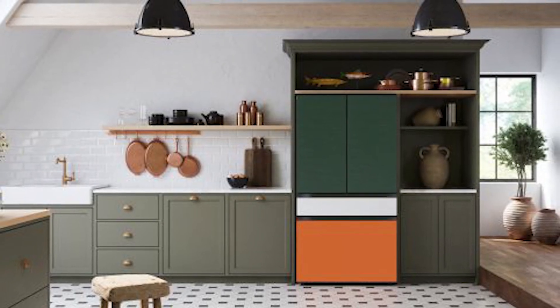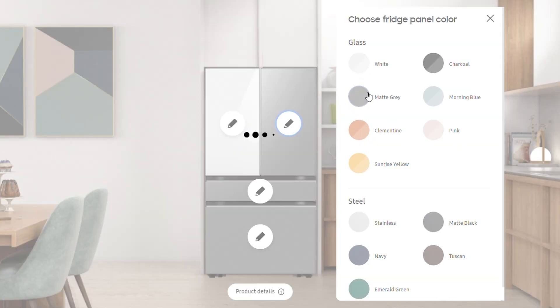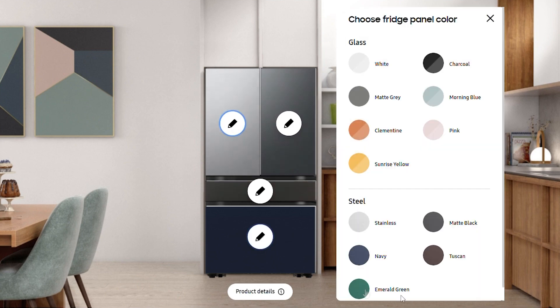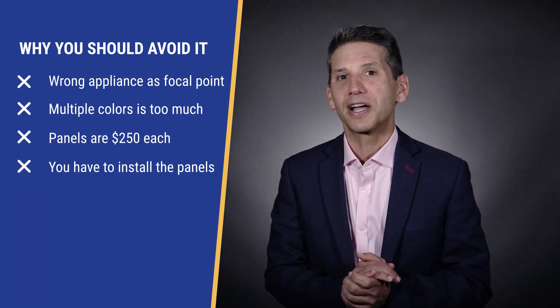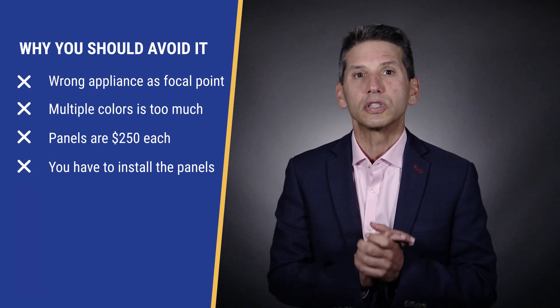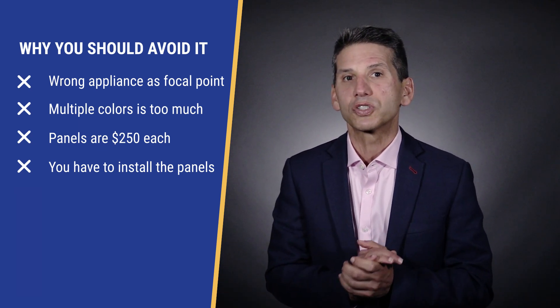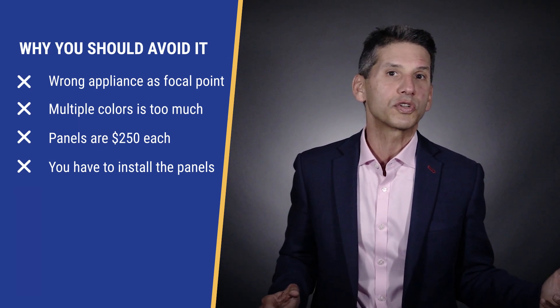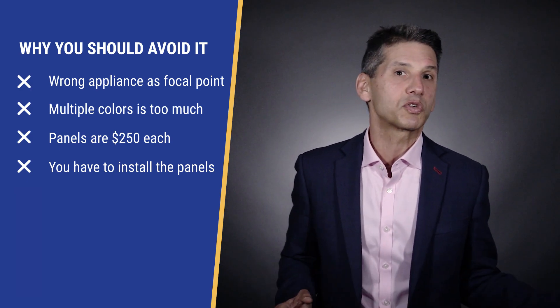The refrigerator is the main attraction and focal point of Bespoke. You have seven options in glass — charcoal, gray, morning blue, clementine, pink, and sunrise yellow — along with the steel options mentioned above, plus green. Here's the problem: refrigerators are never the focal point in good kitchen design. You centralize the sink, cooking, and dishwasher in a good kitchen plan. Adding four trendy colors to one appliance is maybe a bit much. Bespoke panels run about $250 per panel plus installation, and the idea of replacing them whenever you grow tired of a multicolor design is a bit misplaced.